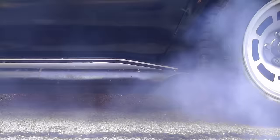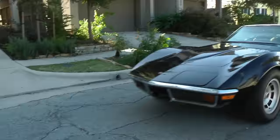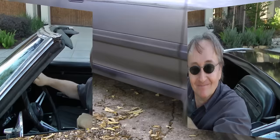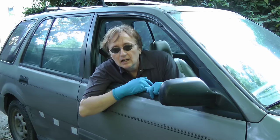Rev up your engines! It's time for ScottyKilmer.com. If your car's brakes are squeaking, stay tuned, because today I'm going to show you how to fix squeaky brakes on your car.